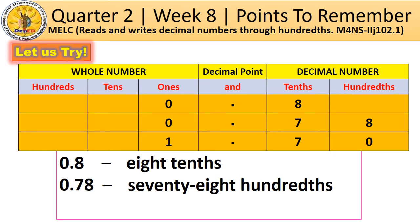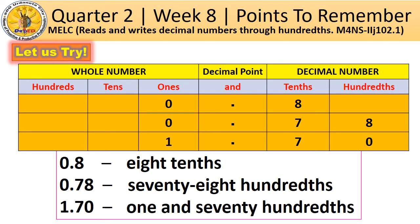Let us have another example. This is a mixed decimal. It is a combination of a whole number and a decimal number. In this case, read first the whole number part. Next, read the decimal point as 'and.' Then, read the decimal number as a whole number and say the place value of the last digit in the decimal number. So, it is read as 1 and 70 hundredths.